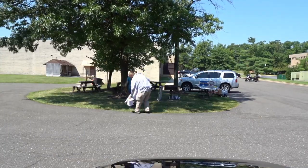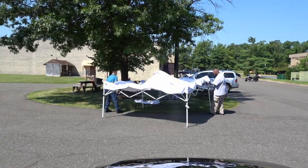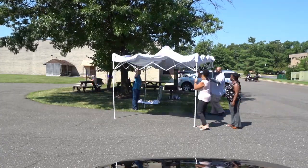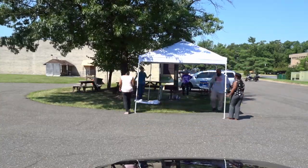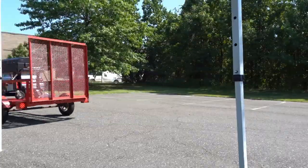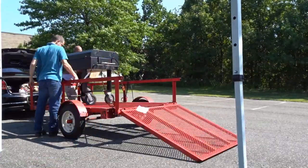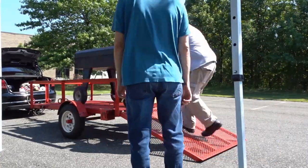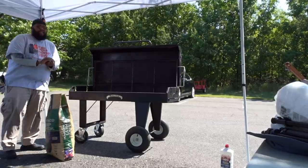Here I am getting the canopy set up. I'm going to apologize now — this is a lot of time lapses. Basically I took the entire event, which was about an hour and a half of footage, and compressed it down to about 10 minutes. A few co-workers helped me get the canopy set up; it's much easier with more than one person. Now to unload the grill — easy peasy with the ramp.